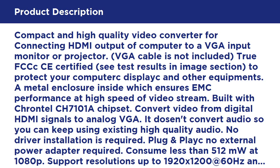VGA cable is not included. True FCC and CE certified — see test results in the image section. A metal enclosure inside ensures EMC performance at high-speed video streams. Built with the Chrontel CH7101A chipset, it converts video from digital HDMI signals to analog VGA. It does not convert audio, so you can keep using your existing high-quality audio.